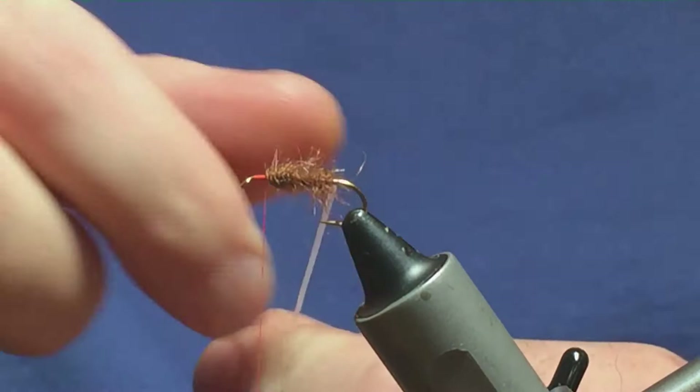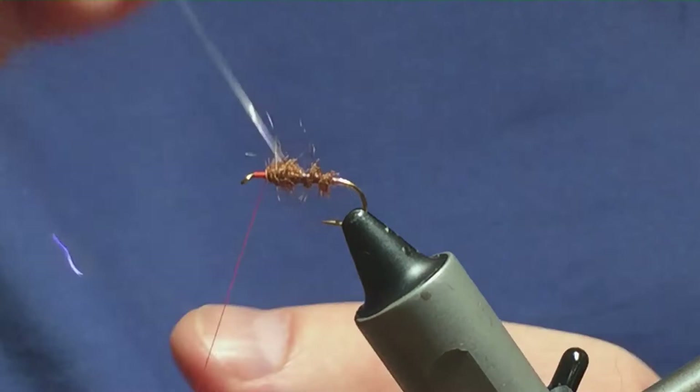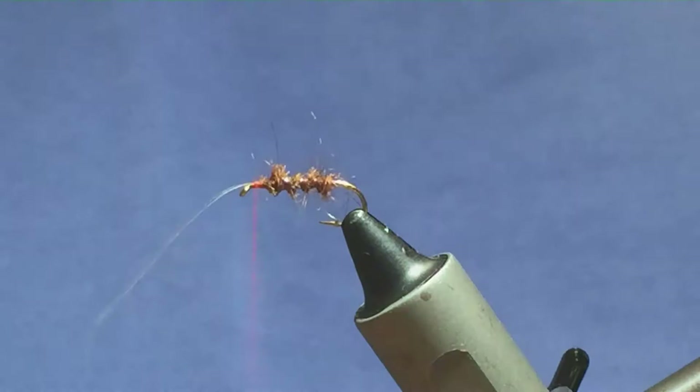Before I bring the tinsel up to rib the body, I like to get a couple of turns at the back of the hook just to create a wee tag, and then I'll rib the body with the tinsel around about four times up to there. Keeping hold of the tinsel, I'll tie it around with my thread and then just come in with a couple of tight turns to secure it off. I'll just trim away the excess tinsel.